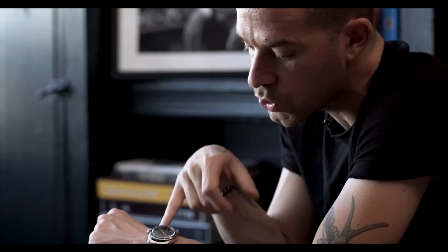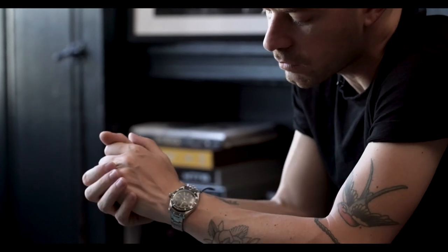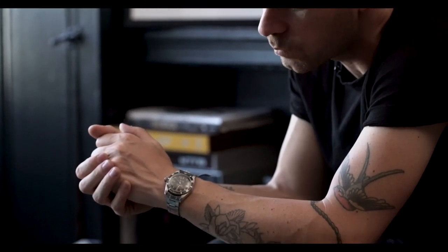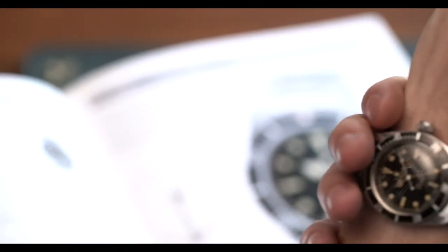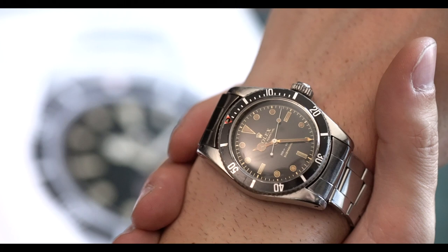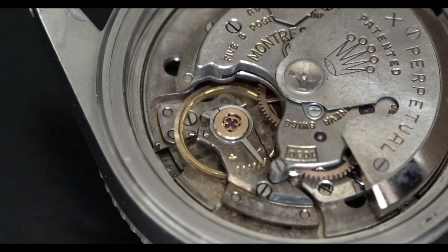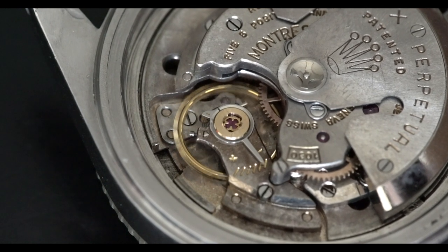Two lines of text on this one from 1958, gilt chapter ring, gilt hands — a stunning, very pleasing watch to wear. It wears probably like a 38 or 40mm. The crown is quite large at 8mm — it's noticeable and will dig into the top of your wrist. It runs the caliber 1030 movement.